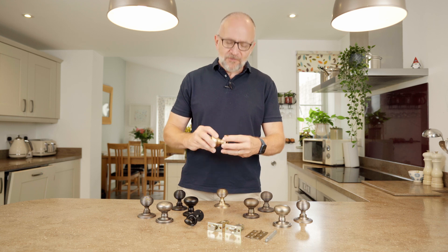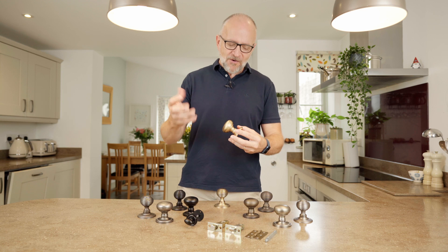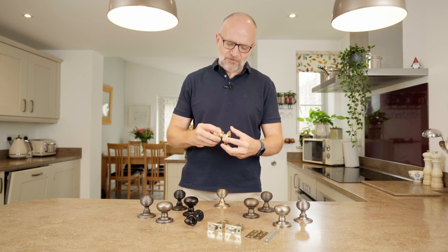All the component parts have got a really high level of fit and finish, so when they're actually finally screwed into the door you really know you have got something which is quite special there.